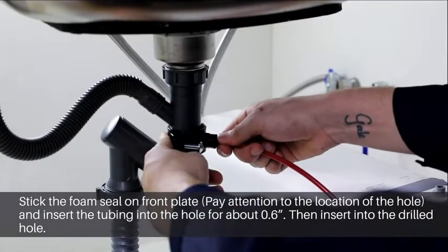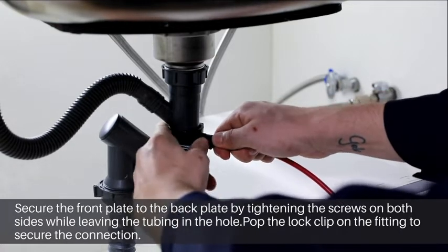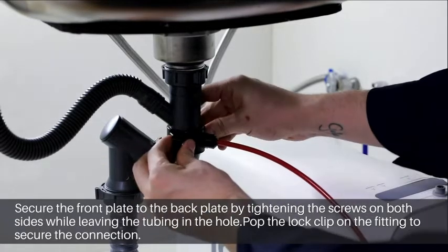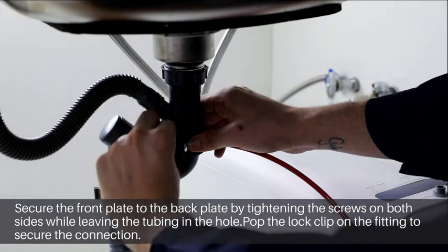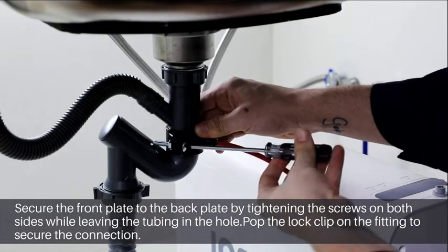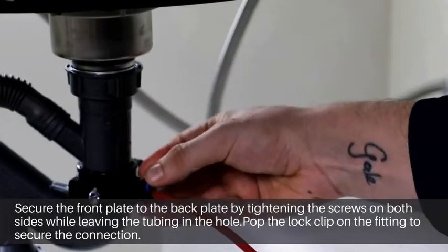Insert the tubing into the drilled hole and secure the back plate to the front plate by inserting the screws. Tighten the screws. Pop the lock clip on the fitting to secure the connection.